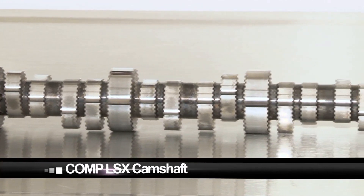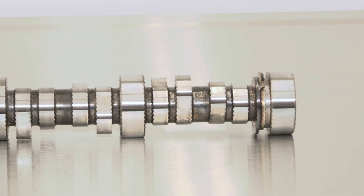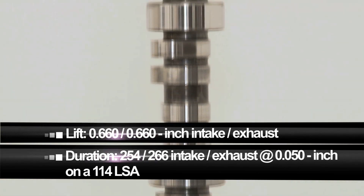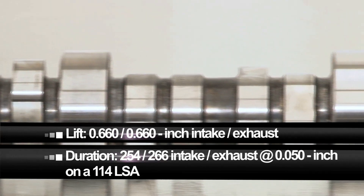A custom-grind hydraulic roller Comp LSX camshaft is the brains behind our new LS motor and it'll provide us plenty of motivation. It features .660-inch lift on the intake and 254/266 degrees duration at 50 thousandths, all while sitting on a 114-degree LSA.